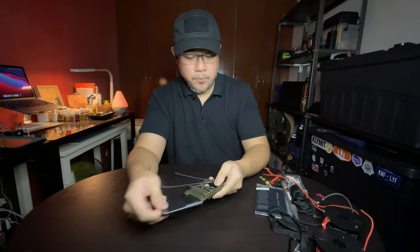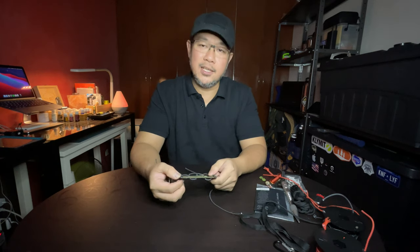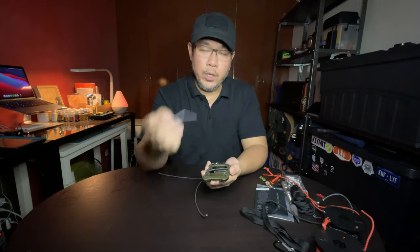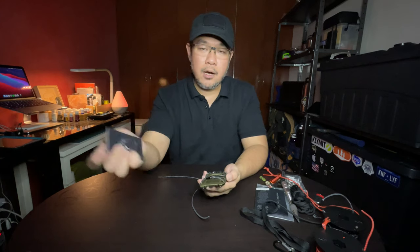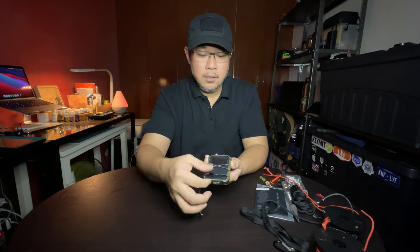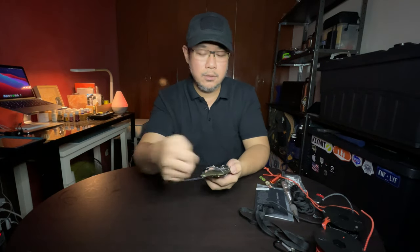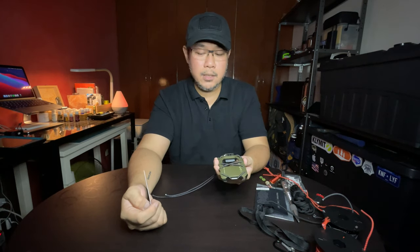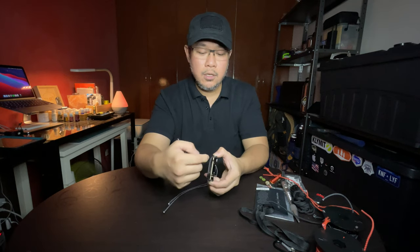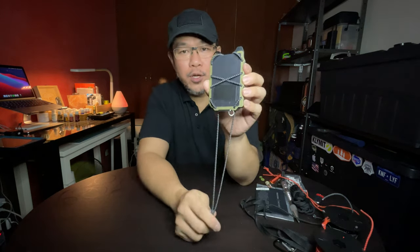This mod is extremely useful because you're always getting a new temporary card — every time you go to the mall you get a parking card. When you press the button and the card comes out, just slide it in here and lock it in. When you're about to leave the mall, remove it, go pay, close your Trayvax back up, and you don't have to mess with the other cards you regularly carry inside.